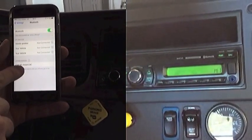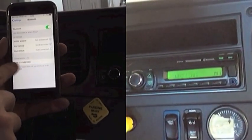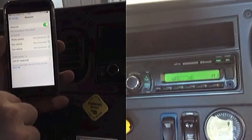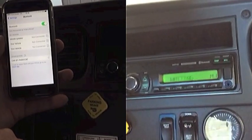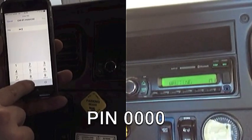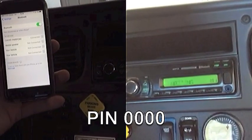Once you do that, go into your settings on your phone and bring your Bluetooth up. You'll see CARBT-PA891C9C. Once that comes up, you hit that, it'll load — the pin is always 0000.